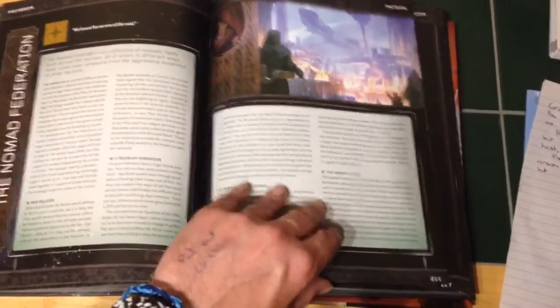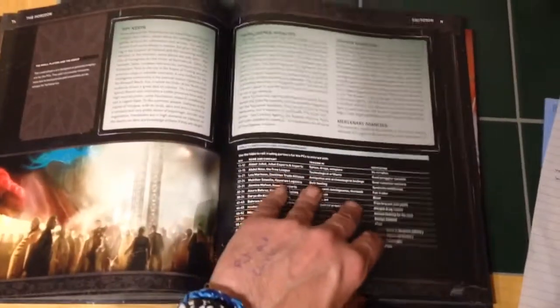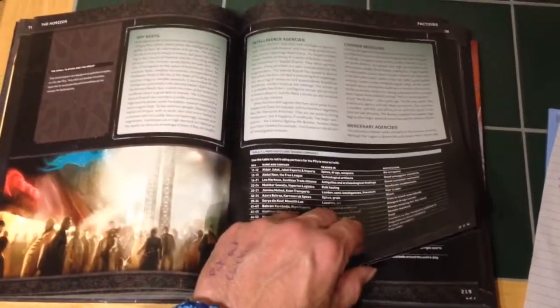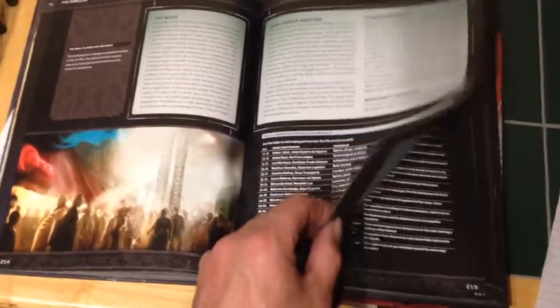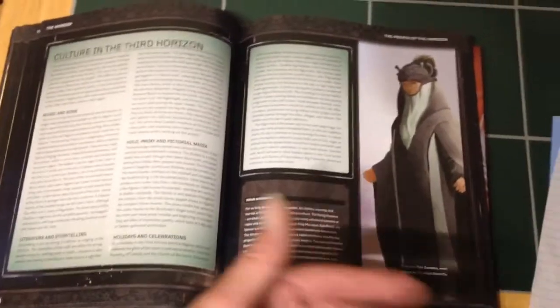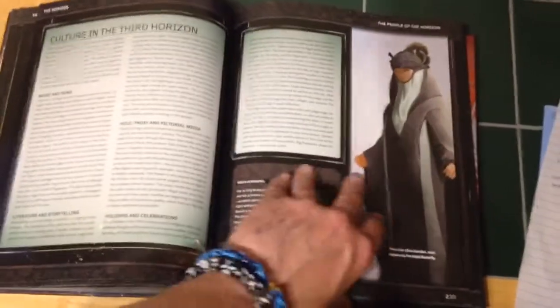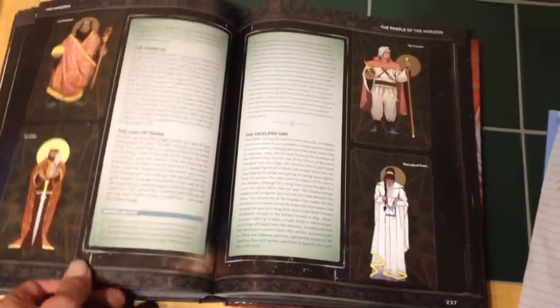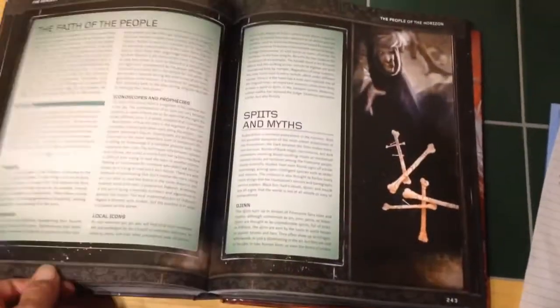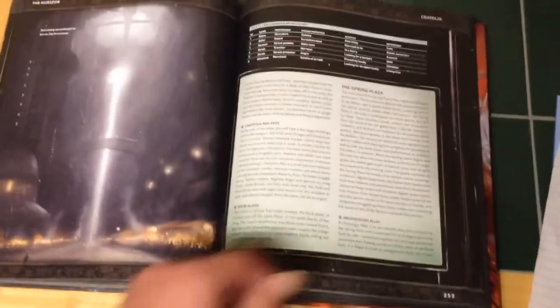Now, a lot of this book, because it is the core rulebook, is setting material. It's the best part of 150 pages, maybe more, for setting material — all about the Third Horizon, people, cultures, the gods of the Third Horizon known as the Icons, religion, and how everything works together.